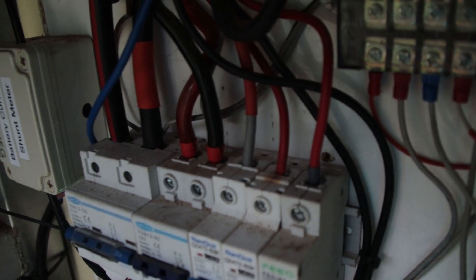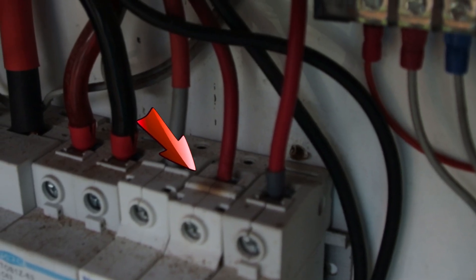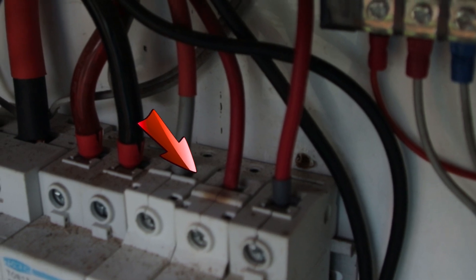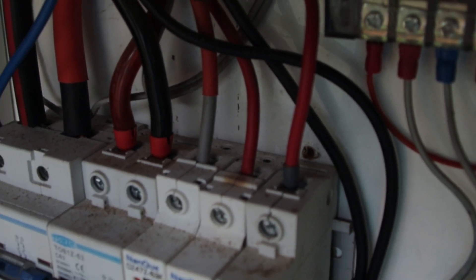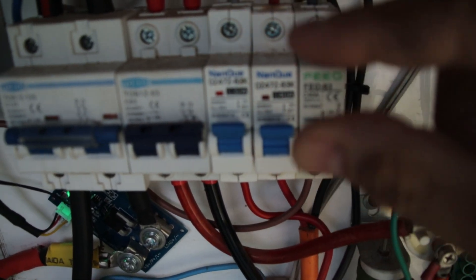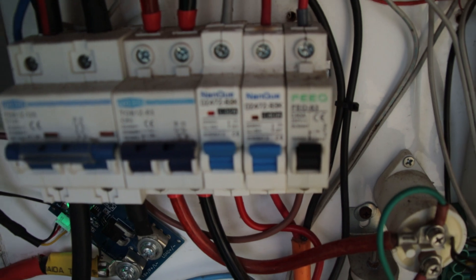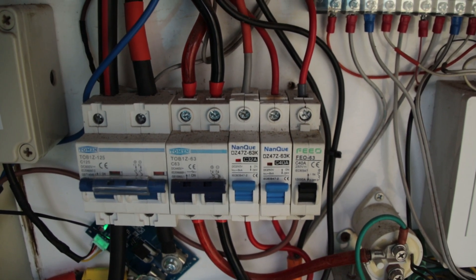If you take a look here on the breaker you can clearly see a brown spot — this is a heat spot. It doesn't come from the terminal; I checked all the connections. It came from internally. Inside the two contacts, probably due to corrosion or whatever, they built up a resistance and heated up the breaker.